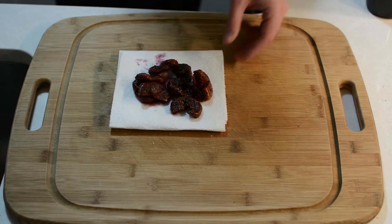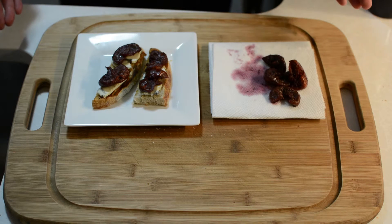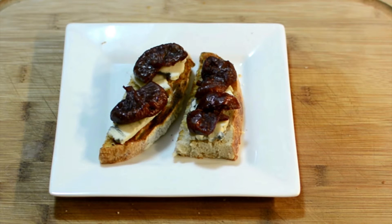And to serve, simply grab some nice bread, top it with some blue cheese, and place your figs right on top. Wine poached figs — your date will love it.